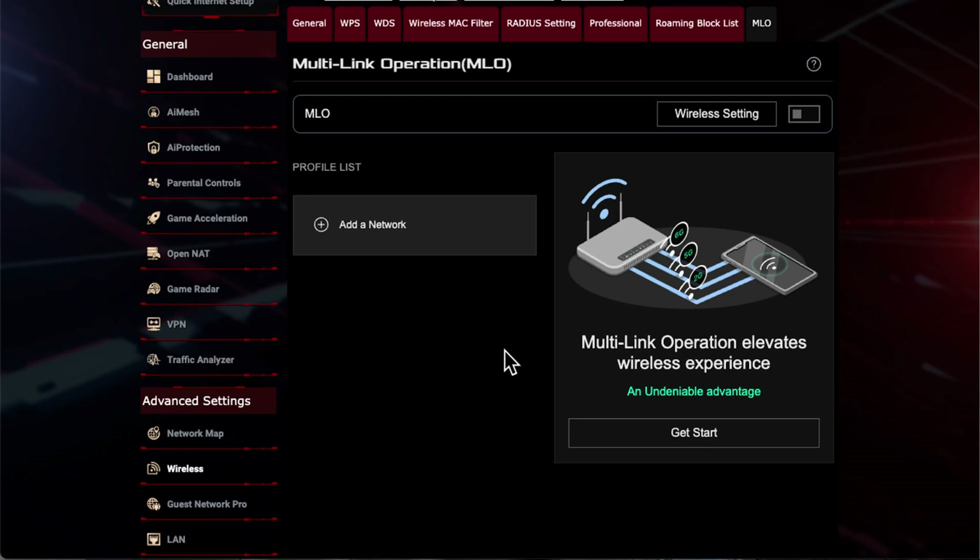Hi and welcome to a new video. In this video I wanted to quickly go through the new feature that you might have seen. When you've been downloading the Asus app for your Android or Apple device, you would have seen that there's a new feature called MLO that's actually coming up.